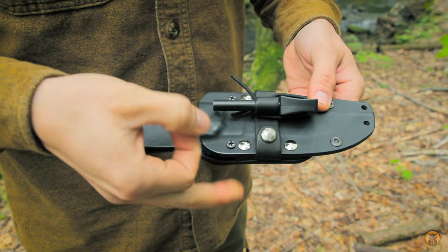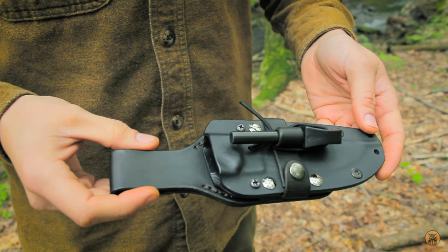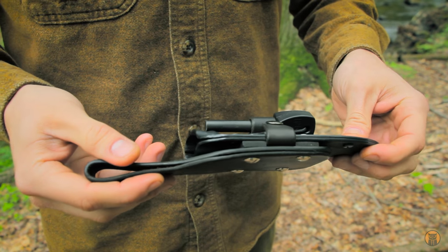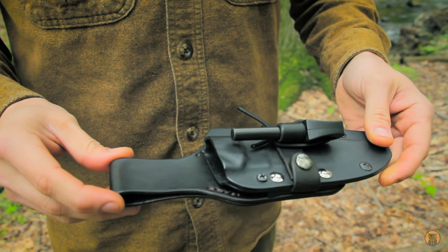The plastic — I still don't know if it's Kydex, I don't think it is. Correct me if I'm wrong. What I really didn't like about using the factory sheath setup, especially designed for a tech lock which these are, is that the knife rides really high on the hip.